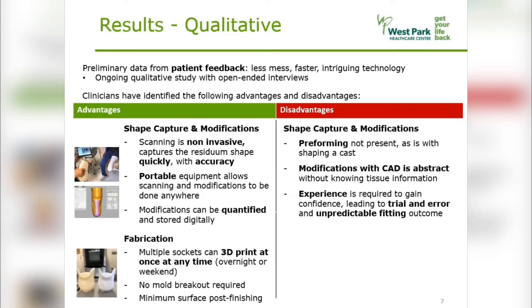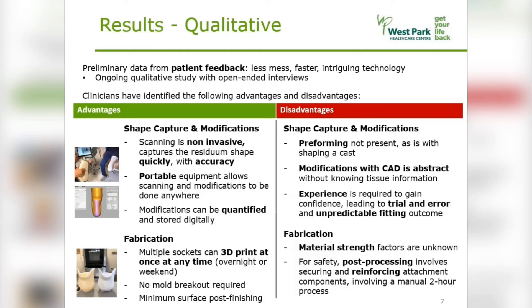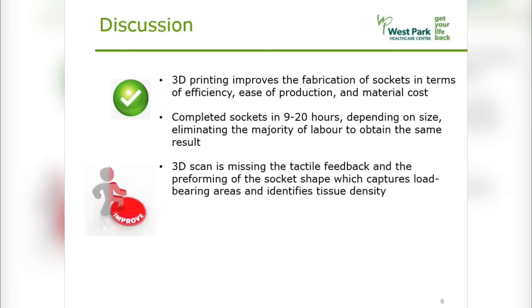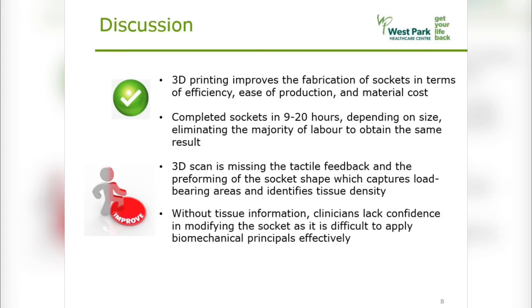With fabrication, there is a notable increase in efficiency with 3D printing. However, the material strength factors are unknown. Therefore, the post-processing includes lamination and reinforcing the attachment components, requiring additional labor. Where CAD-CAM really excels is in the 3D printing — sockets are complete in 9 to 20 hours, eliminating most laborious processes which would otherwise obtain the same results. However, the 3D scan is missing the tactile feedback the clinician obtains during casting, which captures tissue density. Without this information, the clinicians lack the confidence in applying the biomechanical principles effectively during modification, affecting fitting predictability and leading to trial and error.